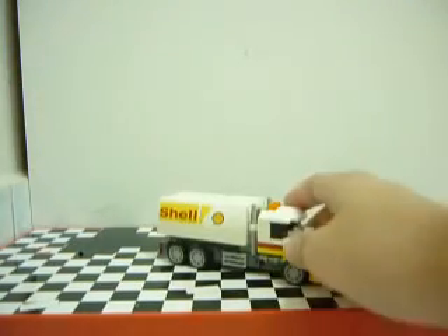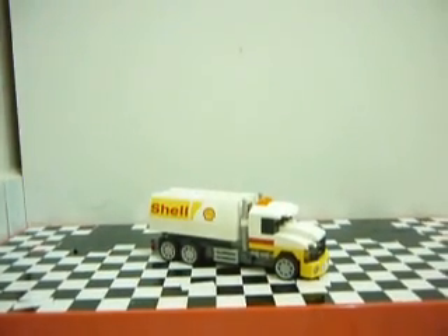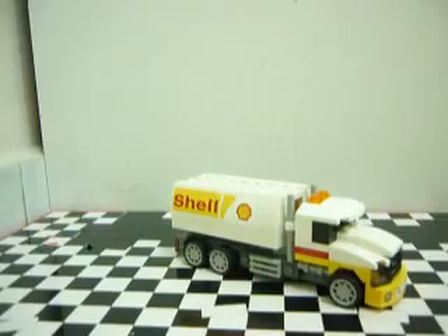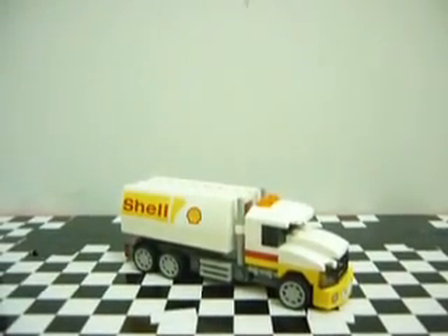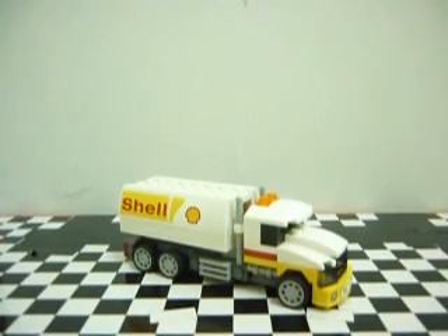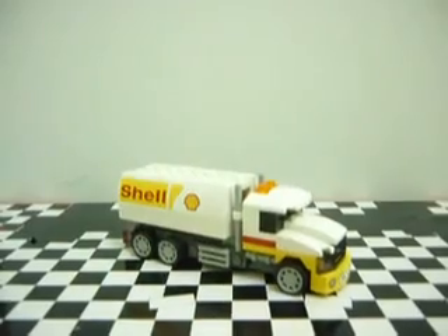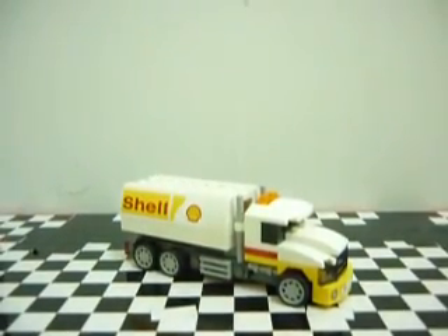And of course this is the Shell Tanker, so there's no pullback. This thing cannot run fast at all, because otherwise if it crashes, this thing will like explode really big.